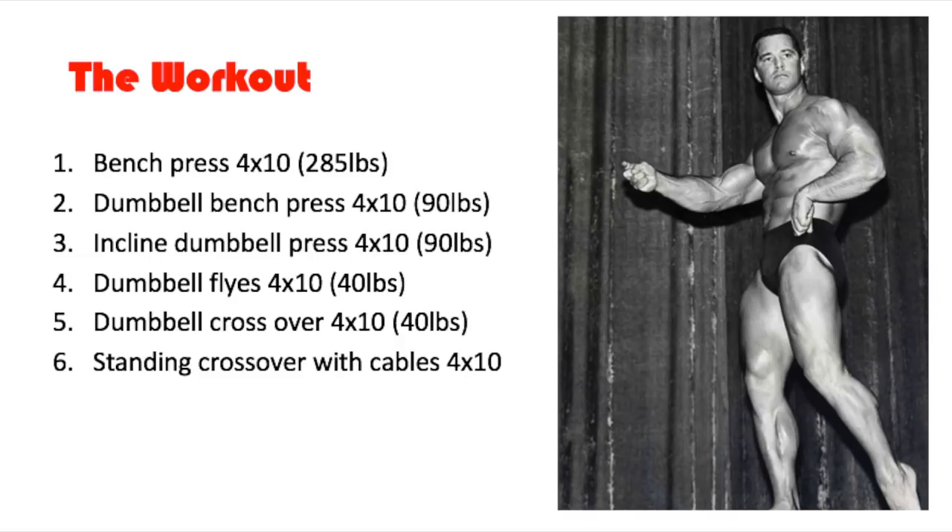Then lastly, he finishes off his chest workout with standing crossover with cables — basically cable flies — four sets of 10 reps. At the end of the video I'm going to show you all the pictures from the article: him doing the bench press, dumbbell flies, incline press, dumbbell crossover, and cable flies.